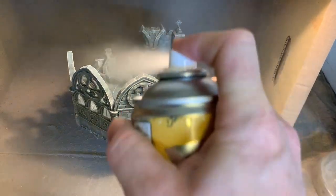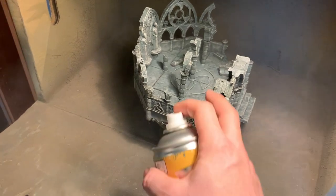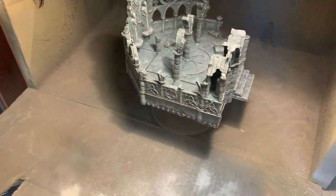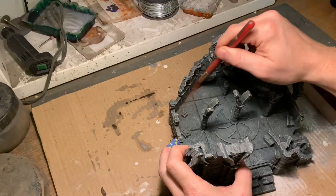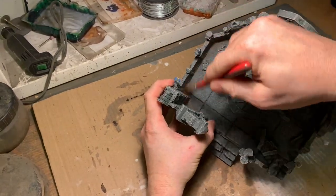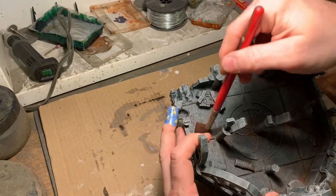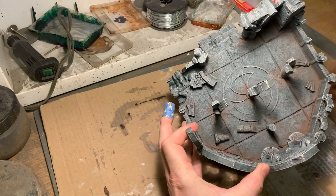I then sprayed it with some Munitorum Varnish from the Games Workshop spray, which brings down the glossiness and creates a satin finish — that's really nice and good for the future steps. Be careful to wear a mask when doing this inside; since I'm an idiot I used to do this in my basement, but I have started using the garage and I do use a mask when applying it indoors.